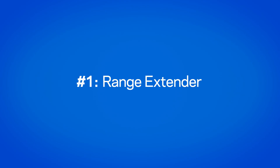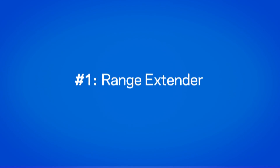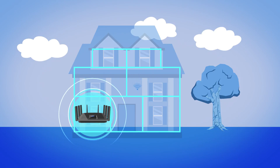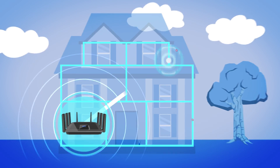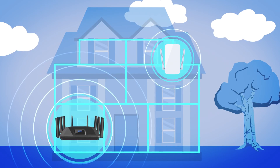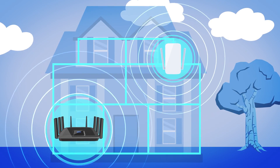Tip number one, consider using a range extender. Range extenders use the wireless signal from your router to boost Wi-Fi coverage and eliminate Wi-Fi dead zones. It's like adding a wireless speaker to another room so you can hear your music no matter where you go,